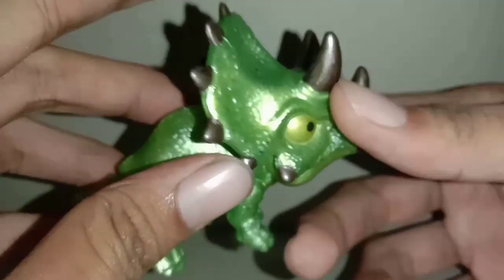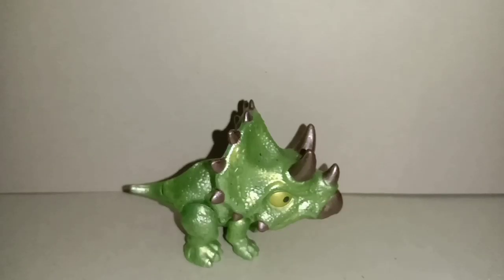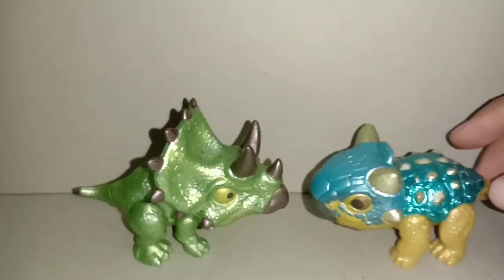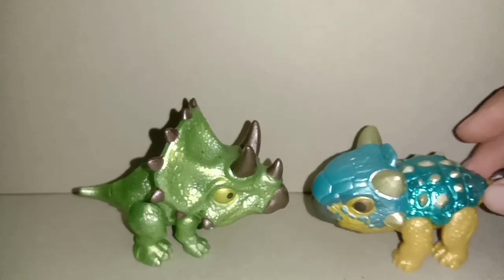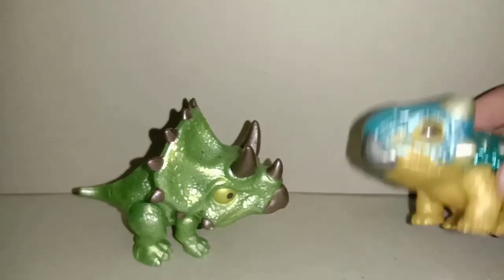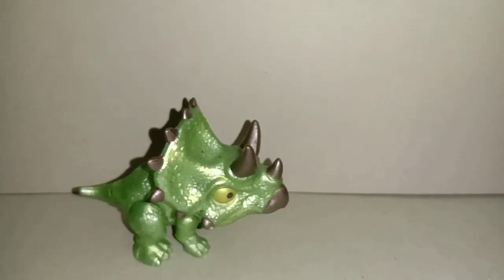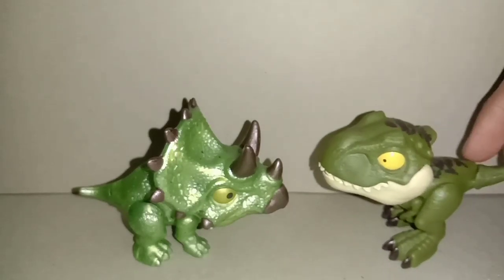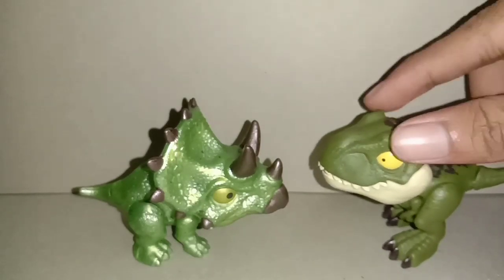Langsung saja saya bandingin sama figure yang lain untuk perbandingan. Saya akan bandingkan sama Bumpy. Ini dia Bumpy — kepalanya besar Triceratops ya daripada Bumpy. Tapi Bumpy paling dikenal, karakter utama. Saya belum nonton Camp Cretaceous. Ini ada T-Rex juga yang warna hijau. Agak besar juga kepala Triceratops-nya dibanding T-Rex yang hijau.